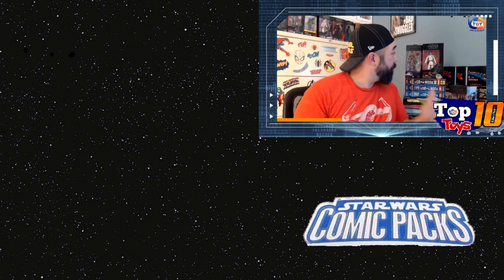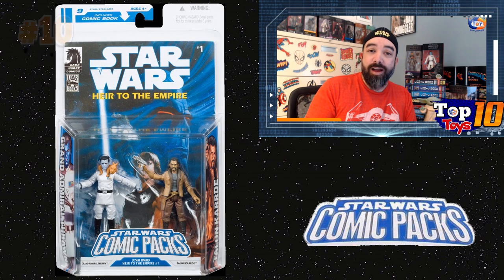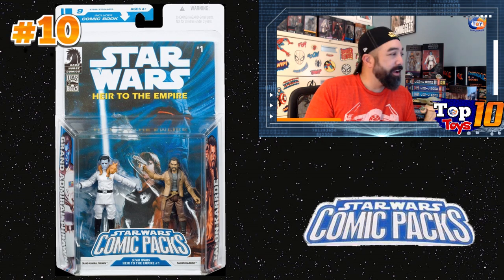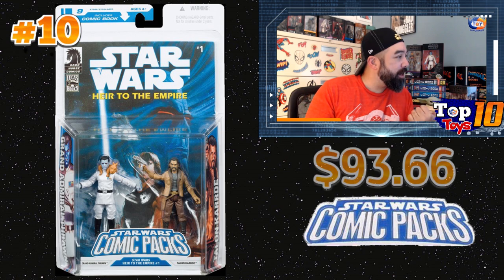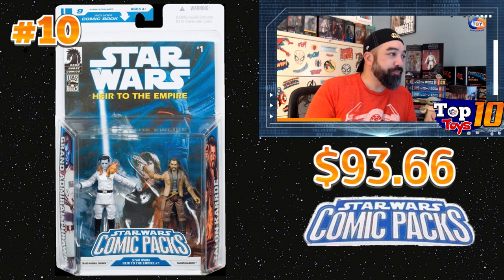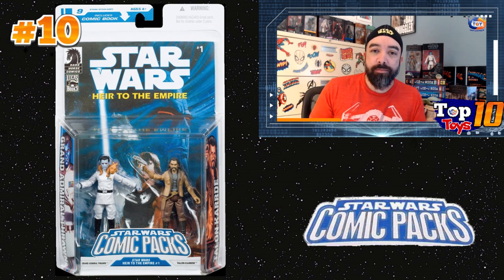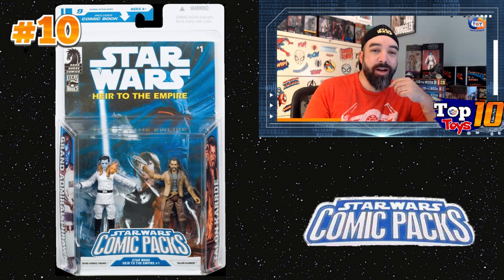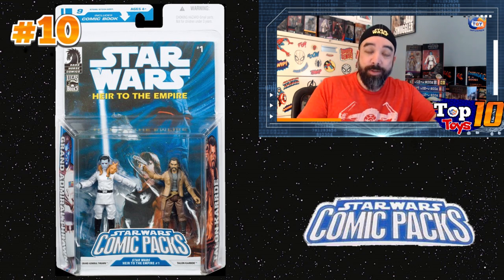Surprisingly, the Thrawn two-pack is number 10. I thought it was going to be closer to the top of the list, but even with that $250 sale on December 4th, this is still only averaging about $93.66. That's covering about 18 sales — I basically ran through the eBay auction and purchase histories, and you can see the number of sales over the last three months. The average sale is only about $93, which was surprising.